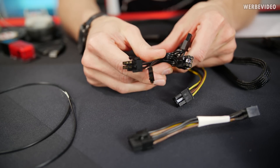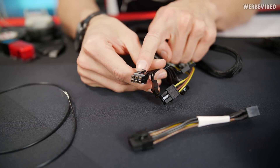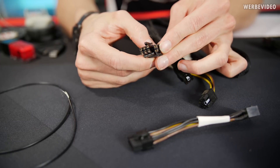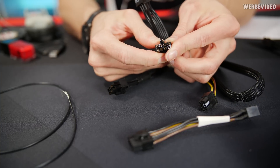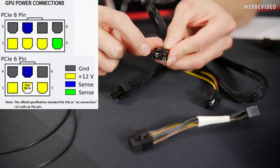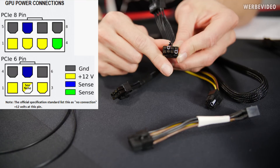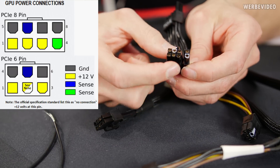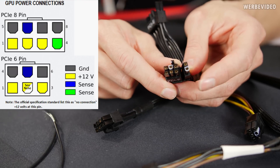Before we go deeper into this topic let's take a look at some cables on my table. Here we see a 6+2 connector which is essentially an 8-pin connector used for your GPU — on both sides it's a 6+2. I marked two of the pins; those are sense pins according to the specs. But all nowadays PSUs are not following the specs, so in the end we have three times 12V on the bottom and five times ground on the top plus one more ground.